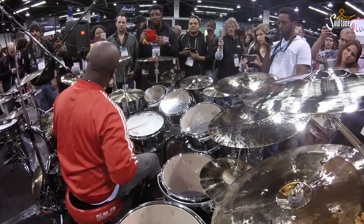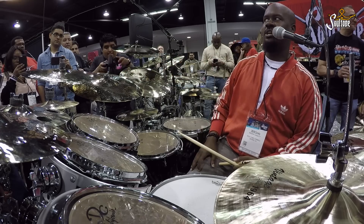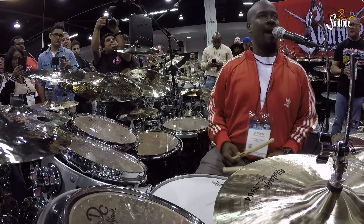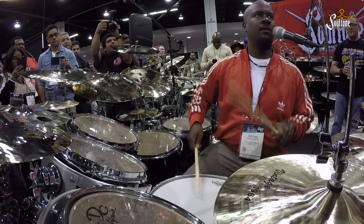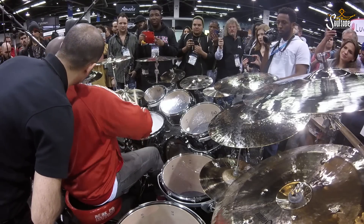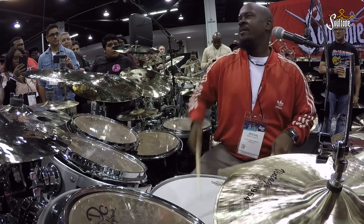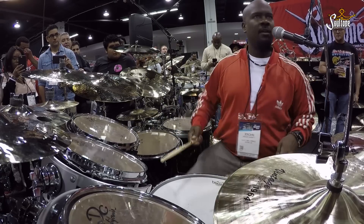So let's take this. Boom. That right there is like half of the stuff that you see a whole bunch of cats doing. So now let's put the diddle on this hand. Simple stuff, I'm telling you, it is. It sounds like it's more, but it's really not. Paradiddle. Boom. That's it. That's what we're doing.